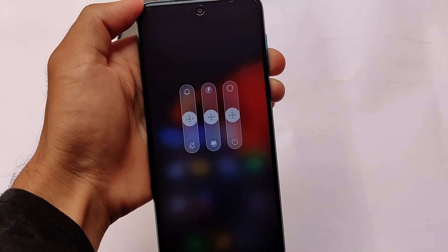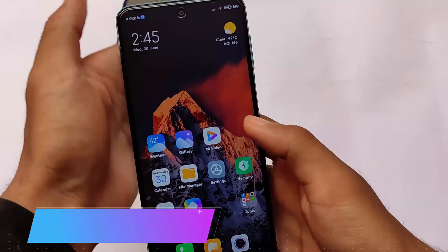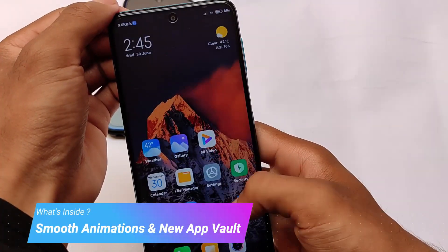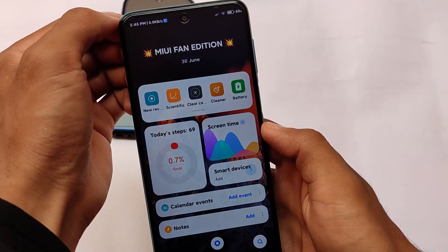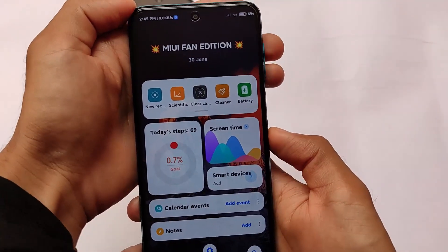It has very smooth animations, as I've noticed. It also comes with the new App Vault and some very good additions — overall one of the best custom ROMs out there, in my opinion.